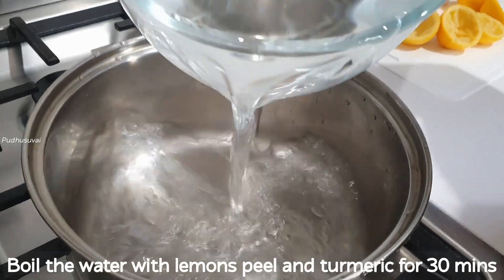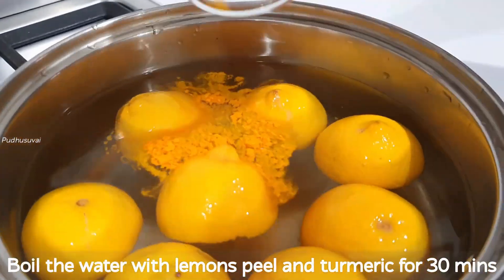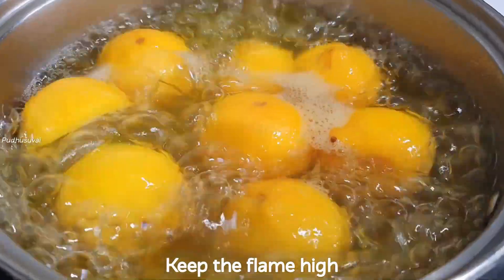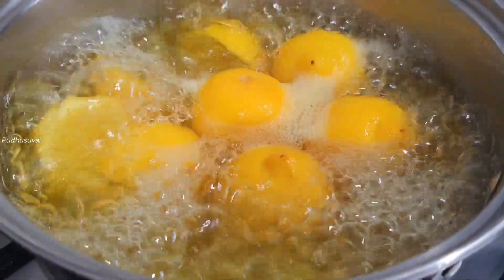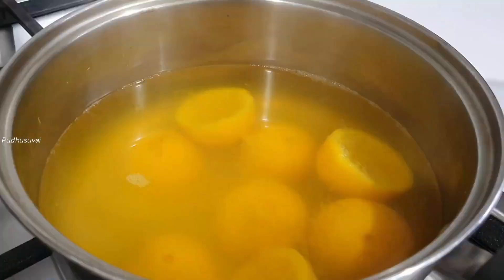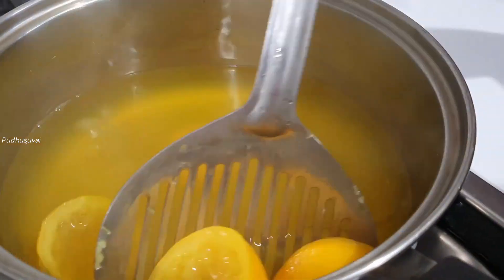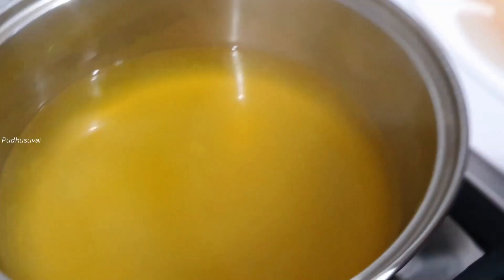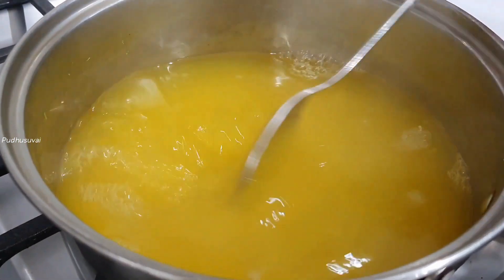Add water to a pan and put it in hot water for 30 minutes. Let's stir the lemon juice in the water, pour it in, and mix it well.